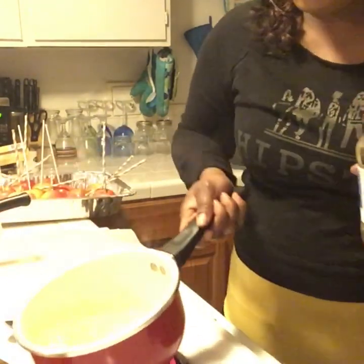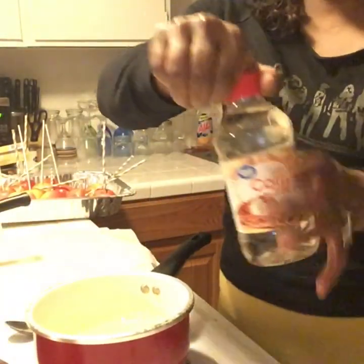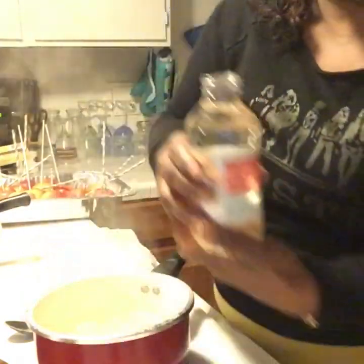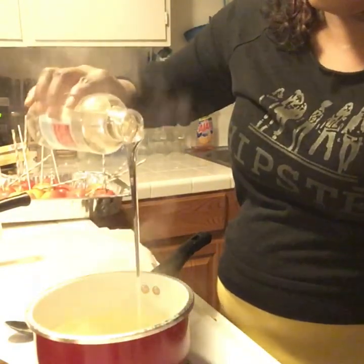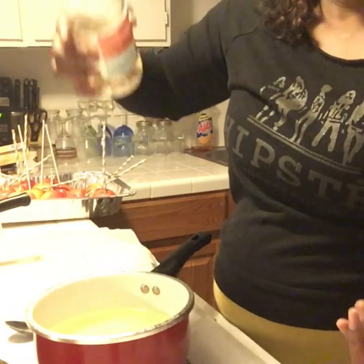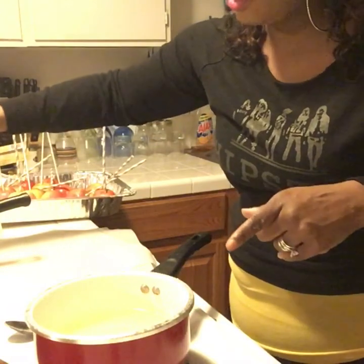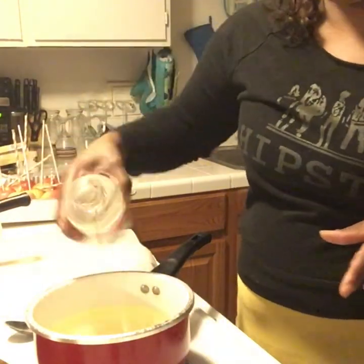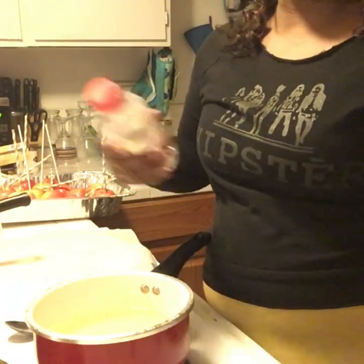Since it's boiling and the sugar is popping around, I'm going to go ahead and put the corn syrup in. The corn syrup is just going to thicken up your candy. I don't really measure, but I'm thinking you can use about one cup of corn syrup for 2 and a half cups of water. Actually, I'd say a cup and a half of corn syrup should do it.